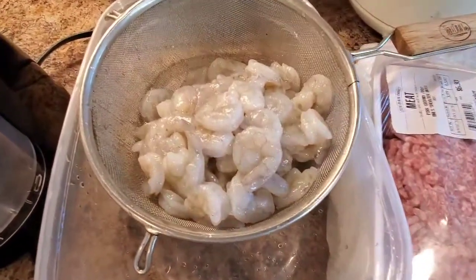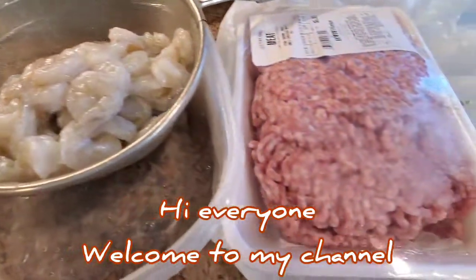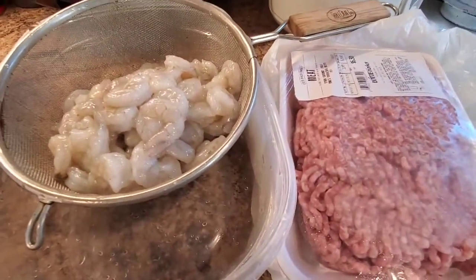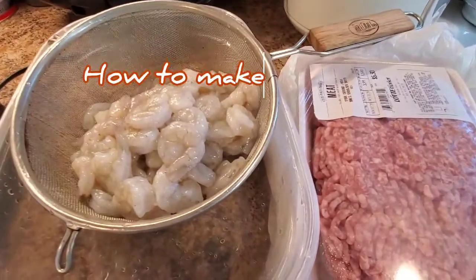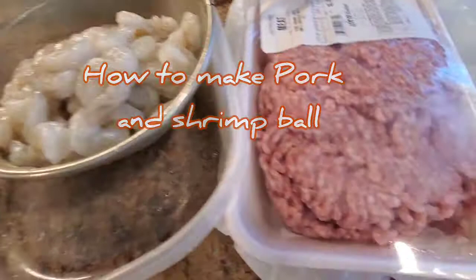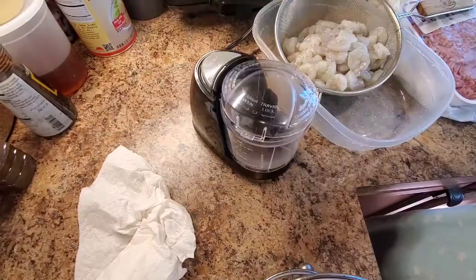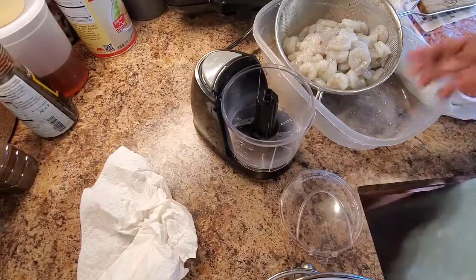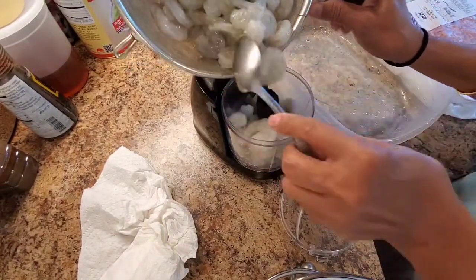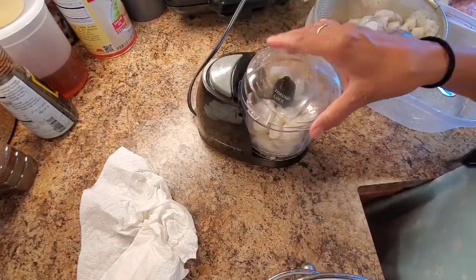Hello everyone, welcome to my channel. Today I'm gonna make shrimp with pork — it's like a shrimp pork ball to make tofu soup. Let's get started. First, I'm gonna use this shrimp, it's already ground. I'm grabbing it now — I have a small machine so I can do a little bit at a time.